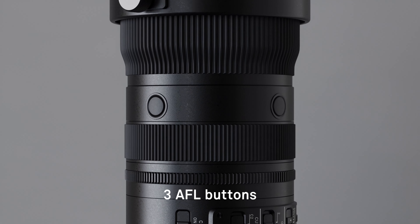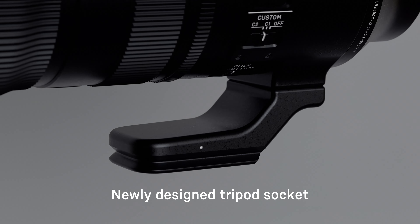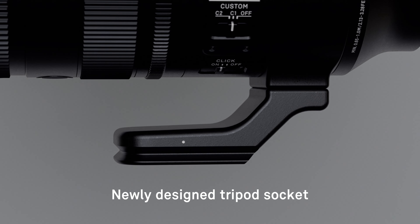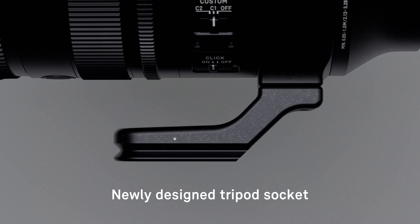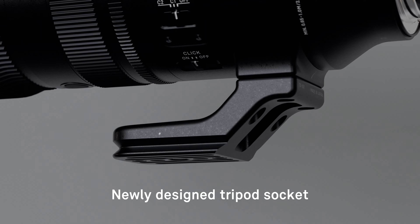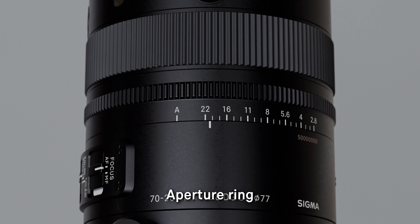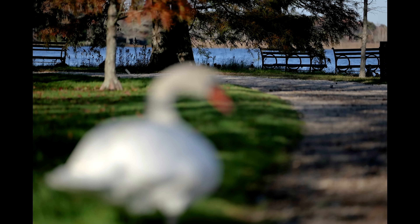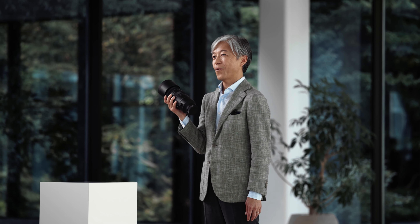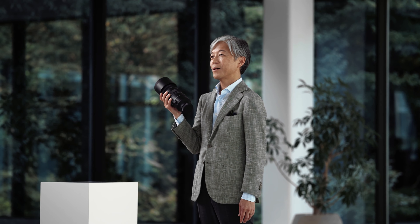Excellent ergonomics, with a highly intuitive control layout, makes this lens very comfortable to use for long periods of time. The 70-200mm has three AFL buttons that can be customized if the camera body allows. A rotating tripod socket is built-in, and it is Arca-Swiss compatible, eliminating the need for a separate tripod plate.